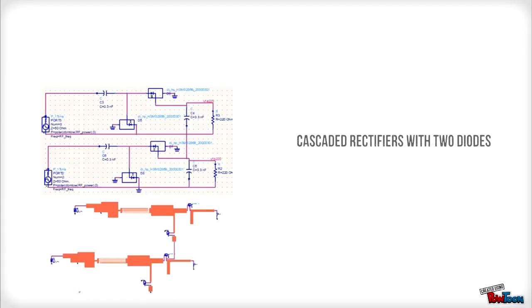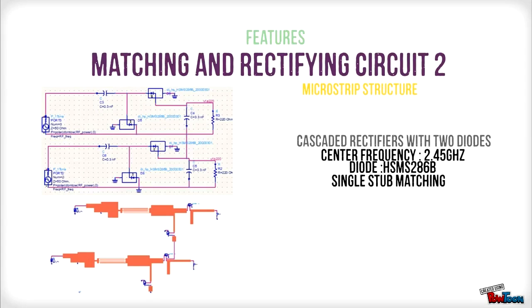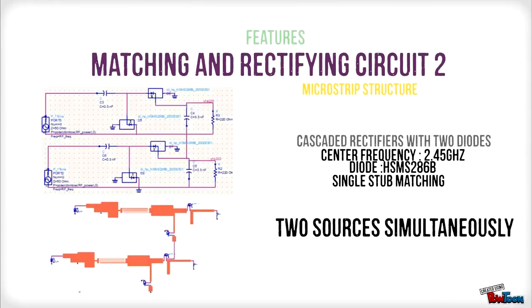The second rectifier design is a cascaded stage rectifier with 2 diodes. It operates at a frequency of 2.45 GHz and uses an HSMS-286B diode. A single stub matching network is used as the matching circuit. An advantage of this design is that it is able to operate using two sources simultaneously.